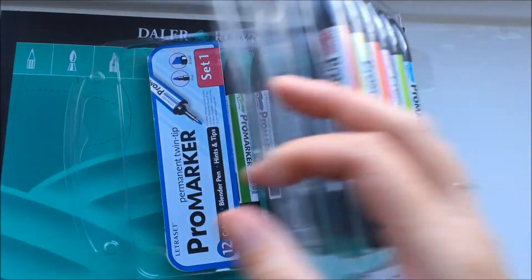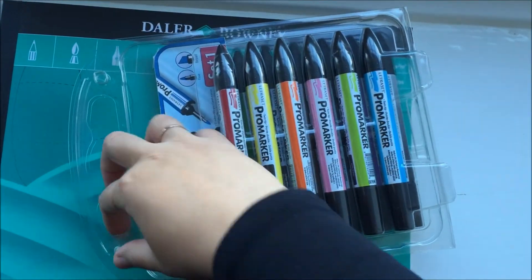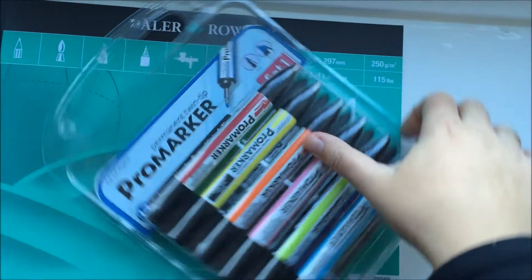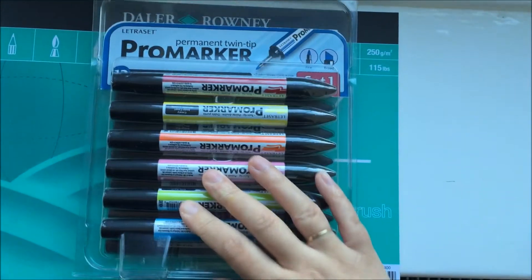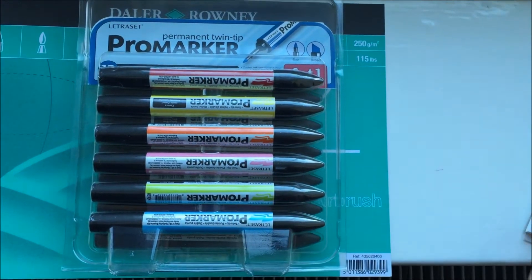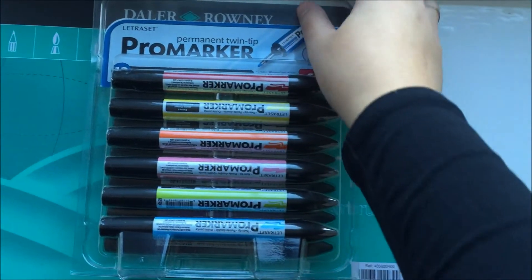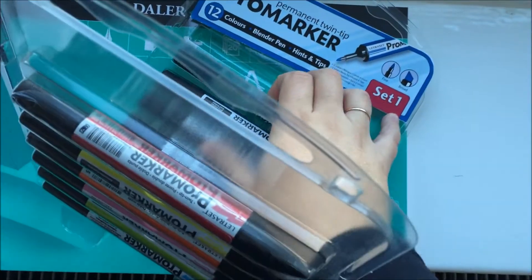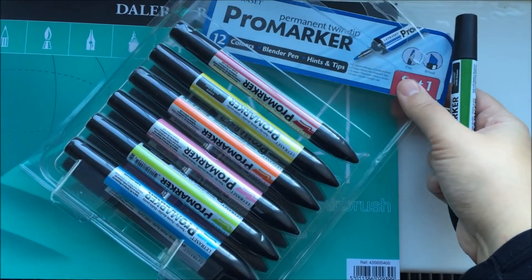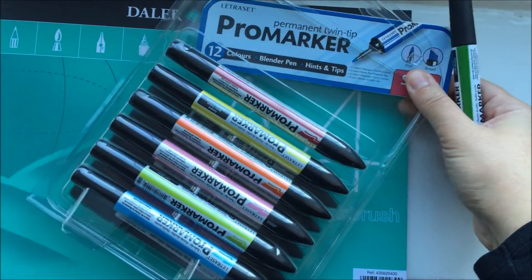If you are not used to using Promarkers and you want to start using them, I would suggest that you start with this set and also the pastel set and have a play around with those. These markers are twin-nibbed, permanent, alcohol-based, and they are fully blendable.